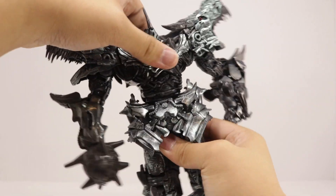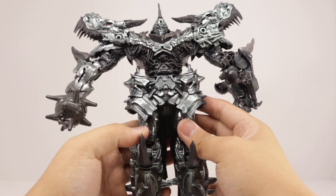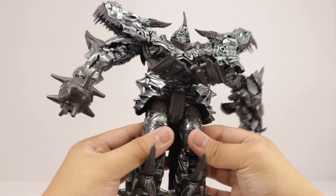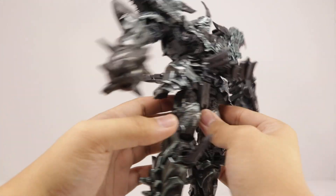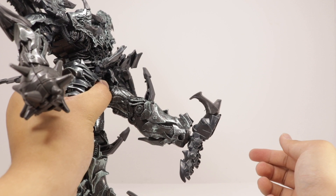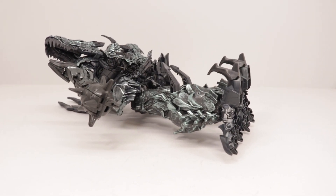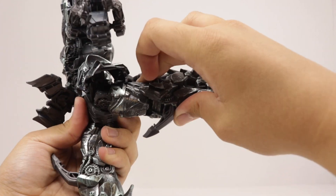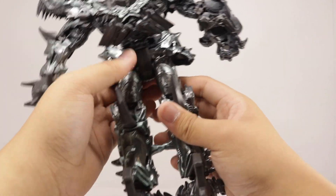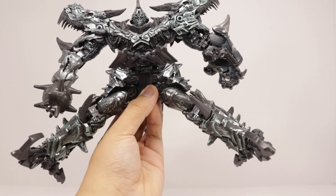Waist rotation does not rotate all the way around — it just clicks, and that tells you how far it will go. The skirt pieces can move out of the way to accommodate leg movement, including the back skirt piece. The legs can kick forward that far, and he can also sit down like the little big giant robot he is.